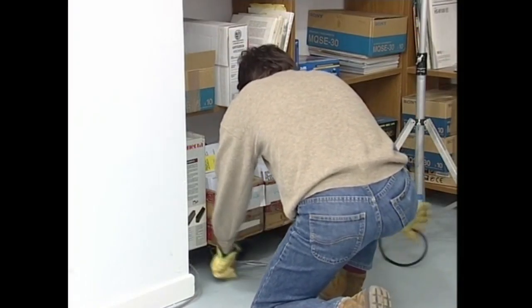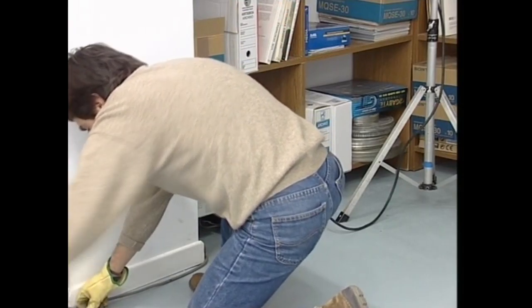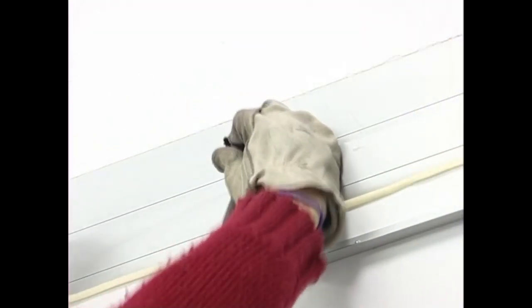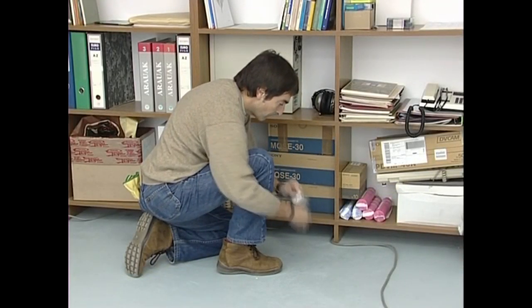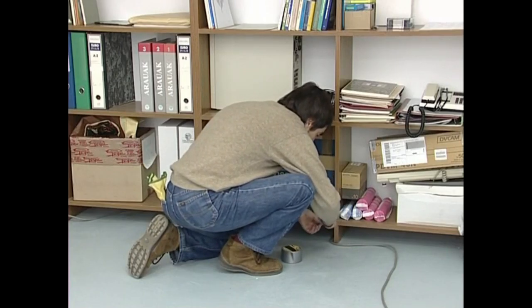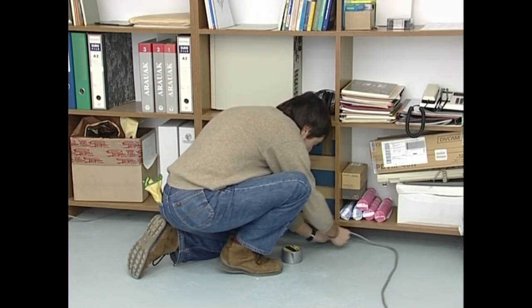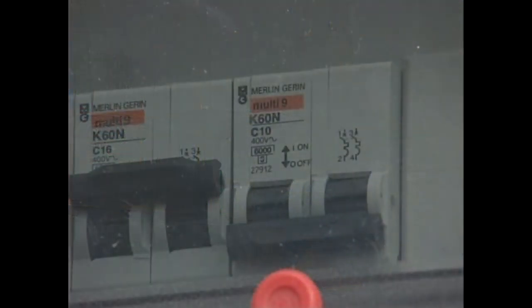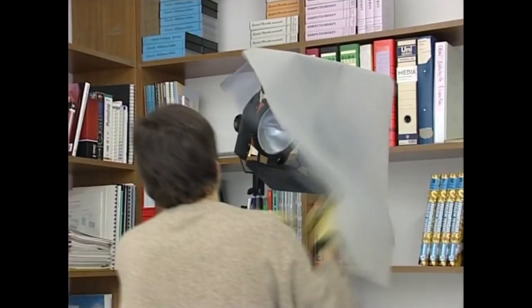Kable elektrikoak beti lurraren kontra edo pareta bati itsatsita jarri behar ditugu, inoiz ez airean. Presaka gabiltzala, nahi gabe kable bati tira egiten badiogu, tresna guztiak lurrera bota ditzakegu. Alde guztietan, kableak dekoratuari ongi lotuta jarriko ditugu. Lurrean jarri beharreko maukak eta kableak zinta itsaskorrez edo beste sistema batez lurrari itsatsita ipiniko ditugu, alik eta gutxien arroa daitezen.